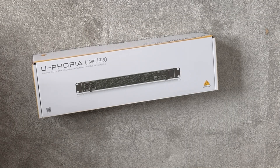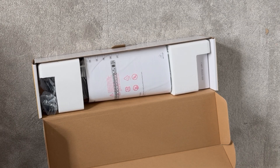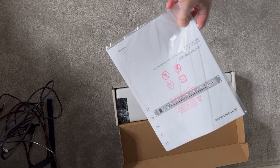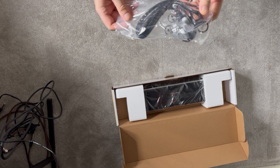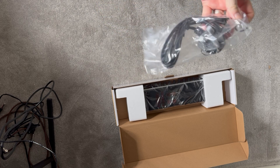Opening up the box we've got a bit of polystyrene in there — come on Behringer, you're better than that. We've got a manual, not going to need that, a USB cable and a power cable, and they've included a UK power cable so I don't have to get an adapter.